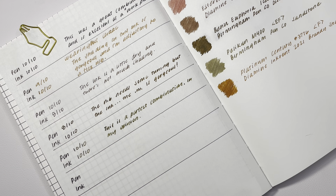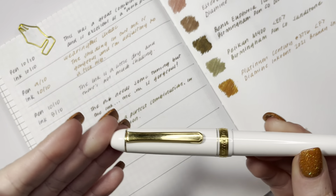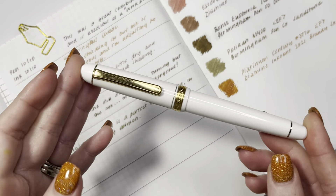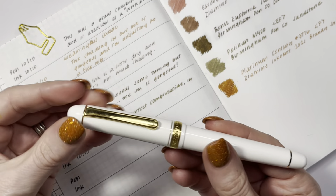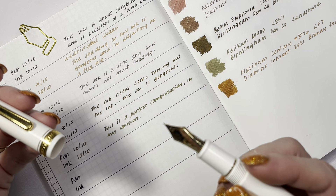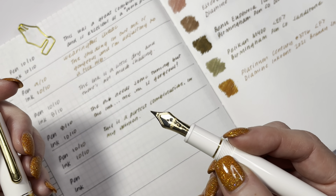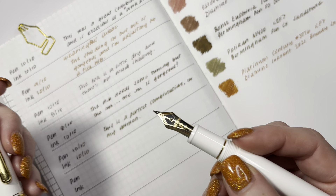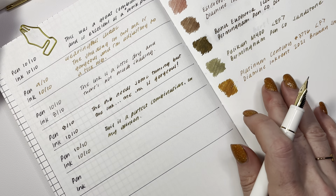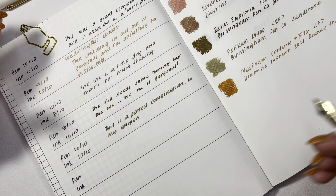Next up, and I don't even know if there's enough ink in this to write, is the Platinum 3776 Century in white with a 14-carat fine nib — with that beautiful little heart breather hole, gorgeous. This is inked up with Diamine Inkvent 2021 Brandy Snap, which I really enjoyed as a pen and ink combination.